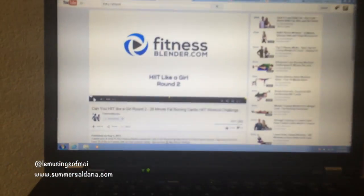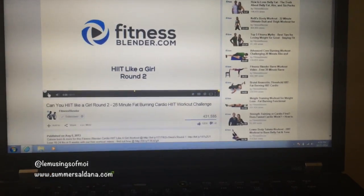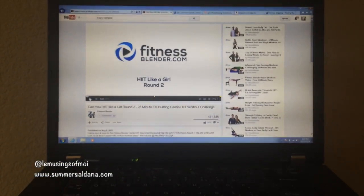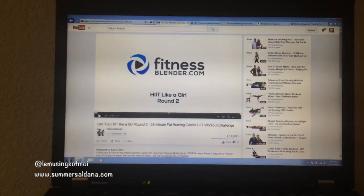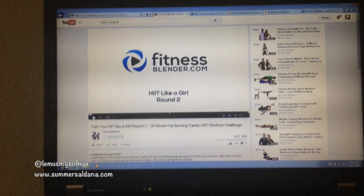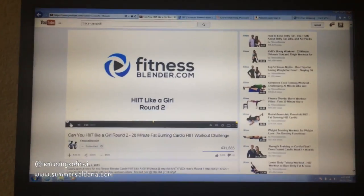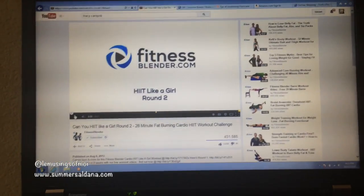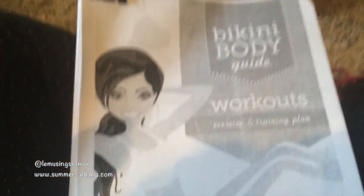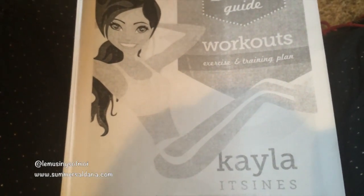Hey guys, it's Tuesday. My workout today is just cardio — I did Fitness Blender HIIT Like a Girl Round Two. I want to encourage you: I did not feel like working out at all today, but I did a short 10-minute HIIT workout by Tracy Campoli and just that 10 minutes gave me the motivation to keep going. If you don't feel like it, talk yourself into at least 10 minutes and most of the time you will want to keep going.